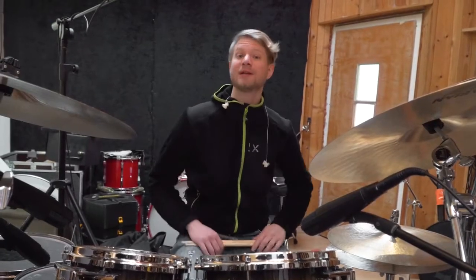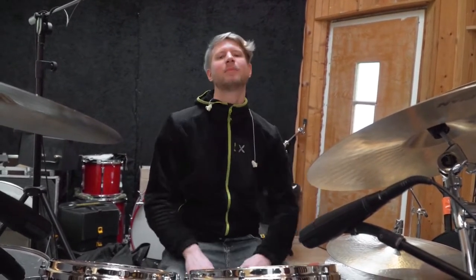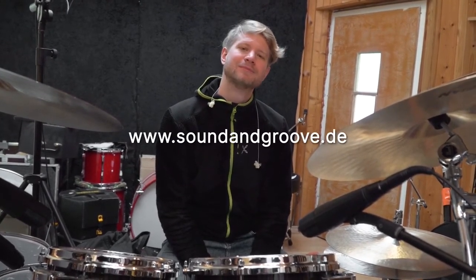So that's it — this is how I mostly set up my drum sound. For me, it's a very creative process how and where I position the mics, and it's a lot of fun to build a drum sound from scratch. If you like this video, please give me a thumbs up and subscribe to my channel. And if you have any questions, please write them down in the comment section below — I'd be very happy to hear your feedback. Bye-bye.